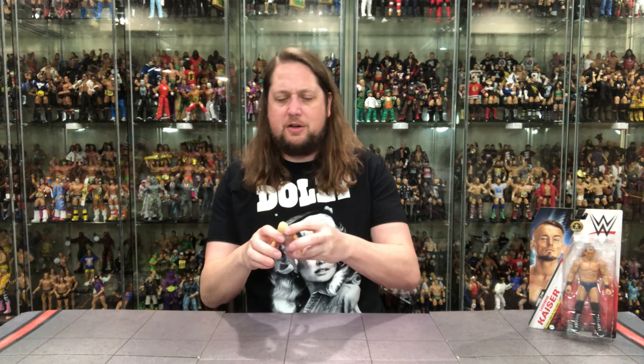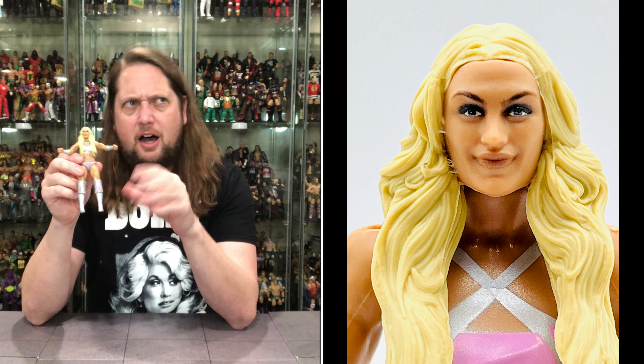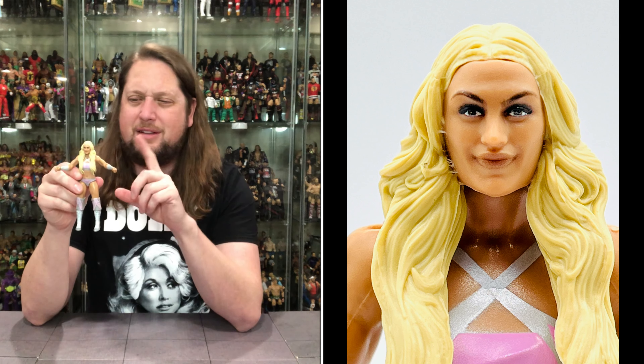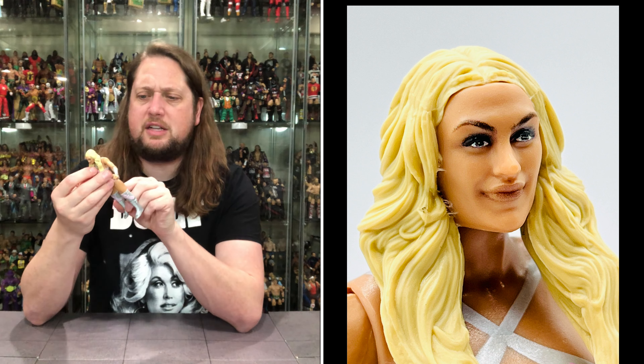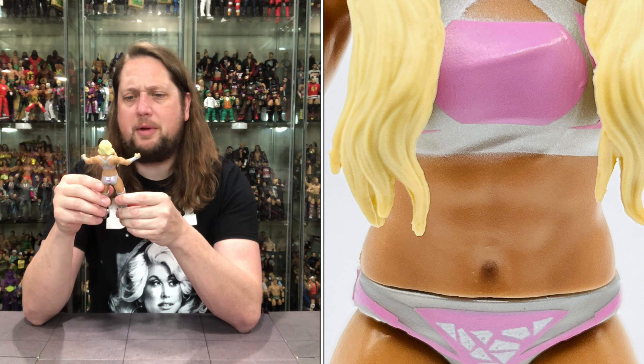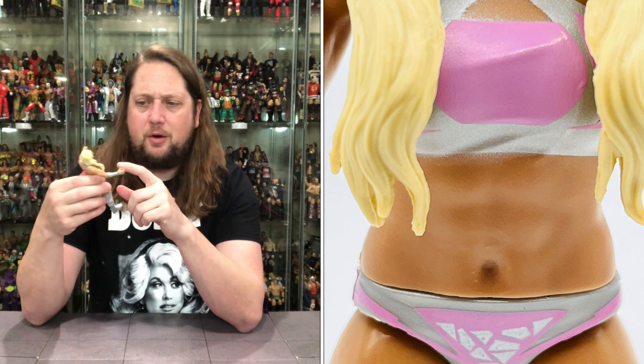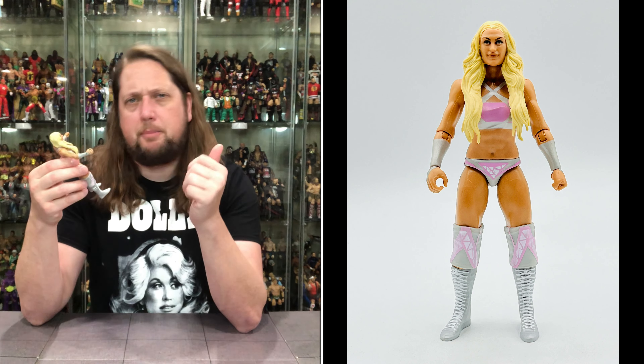And Tiffany Stratton out of the package! Let's start with the head — a little rough. I think the upcoming Elite, and you know there's going to be an Elite of her sometime, maybe by the end of the year — that's got to be a little bit better in the face department. Blonde hair looks good though — it does feel and look kind of like her blonde hair, no issues with that. Getting down to the wardrobe — like usual with these basic figures, just painted over the body.